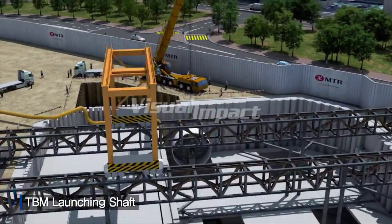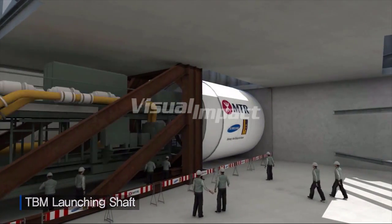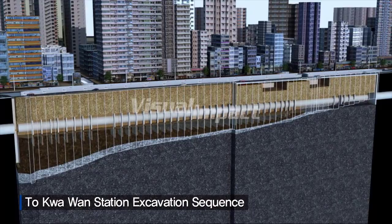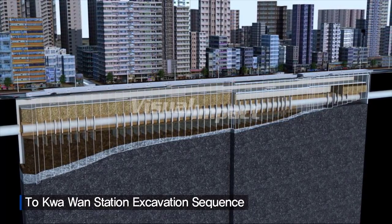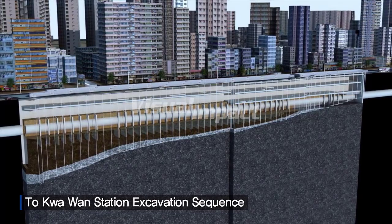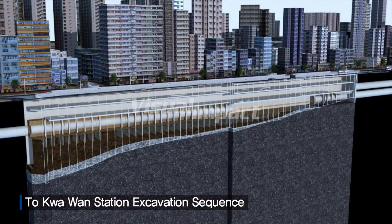The TBM will be delivered in sections and assembled on site. A TBM thrust frame will be erected to permit the TBM station. Excavation will advance for the concourse slab, followed by slab installation and excavation for the upper track slab. Then the lower track TBM segments will be removed and the lower track slab will be built.